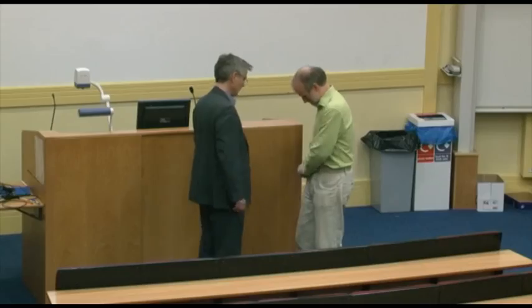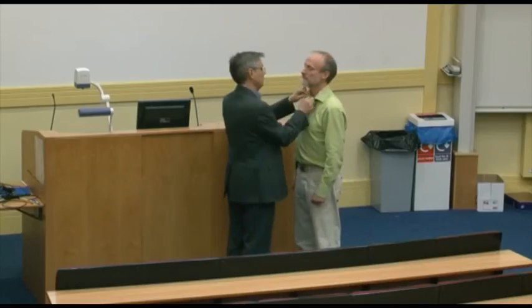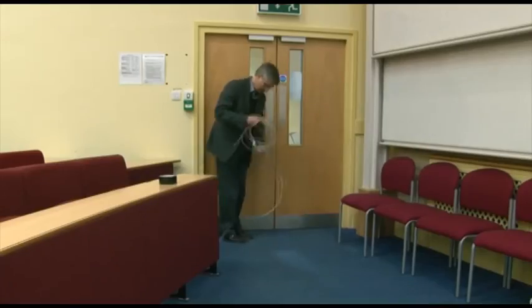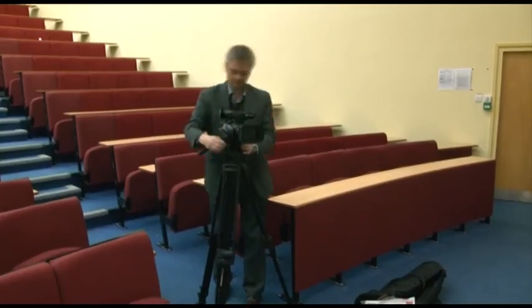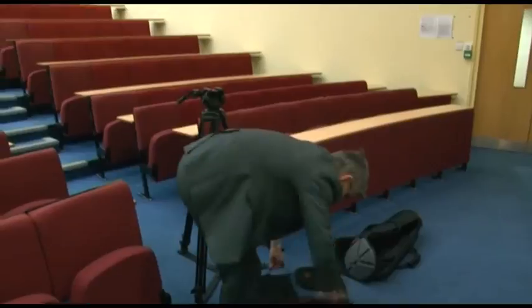After the recording, it's important to make sure you get your microphone back from the lecturer. But that's not all — you want to remove every trace that you have been there in the lecture hall. Hopefully, you'll leave it a better place than when you arrived, and you'll be welcome the next time you have to show up and do a recording.